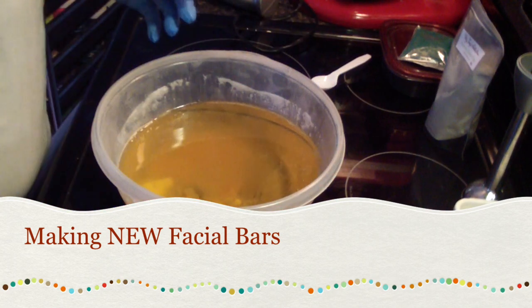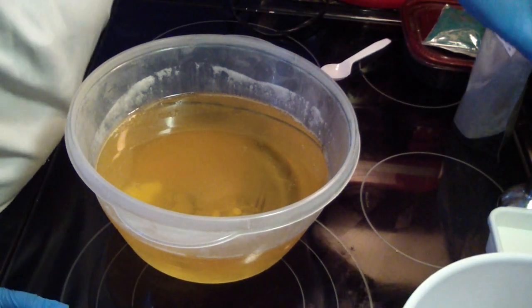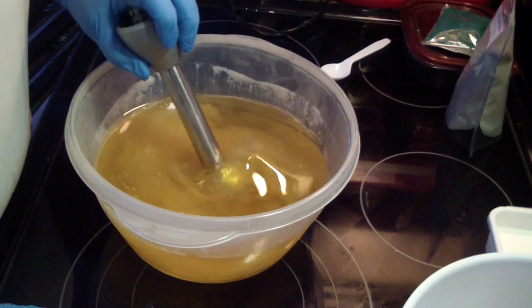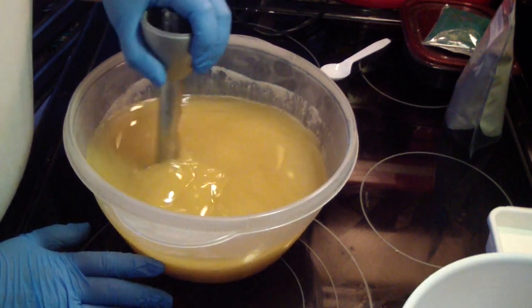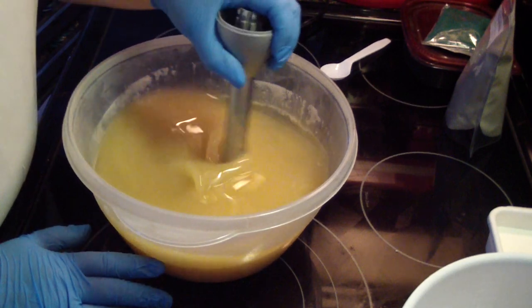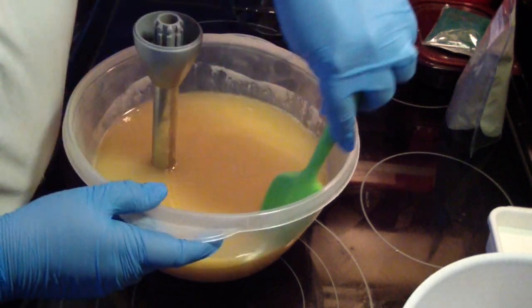I am making a new facial soap. It's not going to be different — my recipe is the same. It's got jojoba oil, castor, there's no shea butter or cocoa butter, rice bran, pomegranate — all of those goodies that are good for your skin.